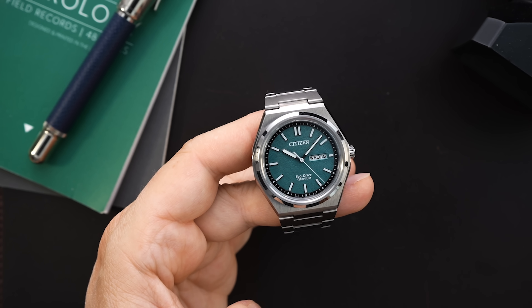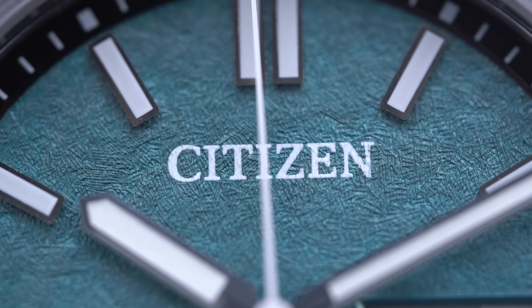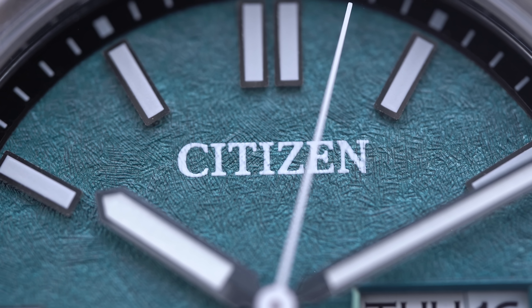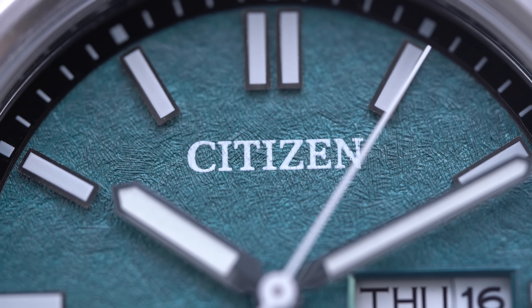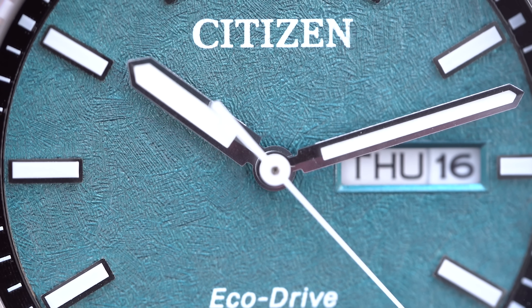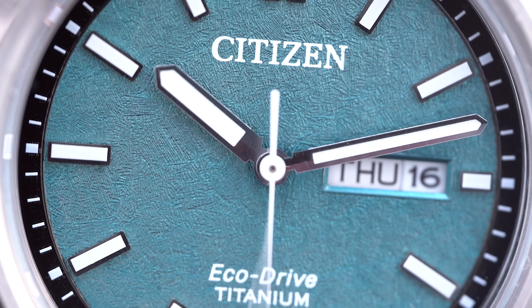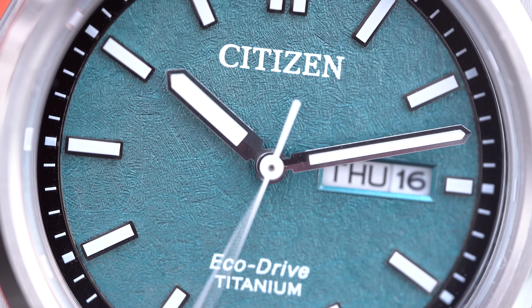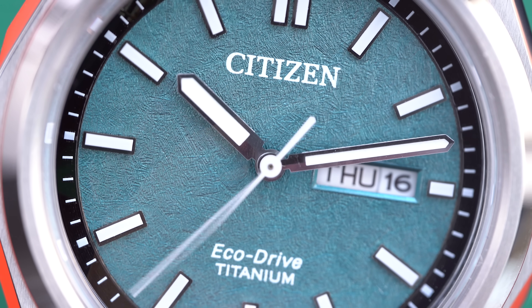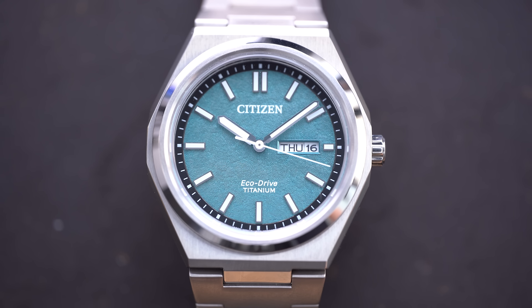The dial is where it's at on this watch. You're getting a flat sapphire crystal with anti-reflective coating, which looks great. The handset features fence-post hands filled with lume, and a needle second hand. There's a black chapter ring with white markings for the minute track, and that contrasts beautifully with the aqua blue dial. You're getting applied indices on the dial, and the dial has a texture — almost like a snowflake or leather texture — that looks very rich and a lot more expensive than it actually is.